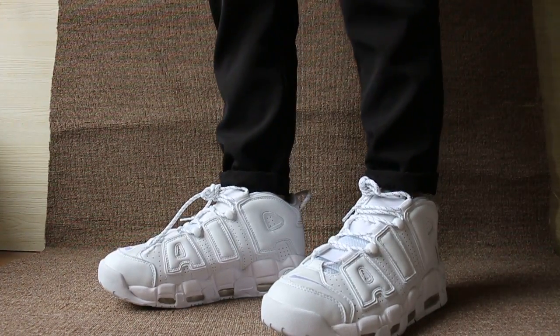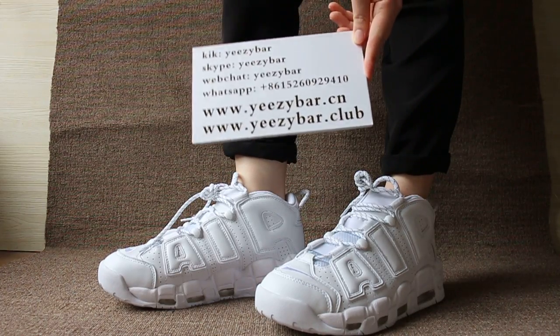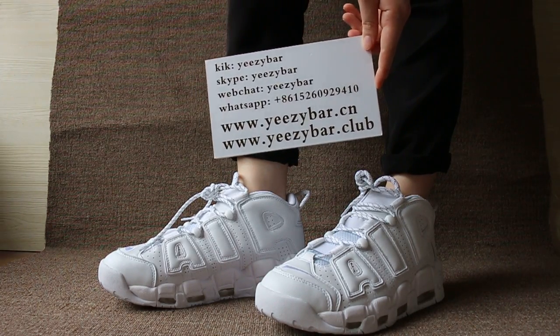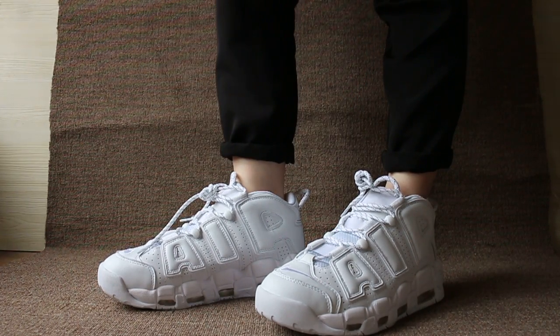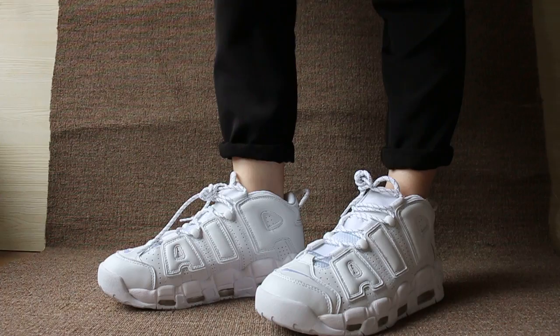If you like a pair of shoes, contact us with quick Skype, WeChat and WhatsApp. You can also search our website Is It About Cyan, also Is It About Club to check more items. This is Maxim, see you next video, bye.